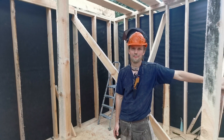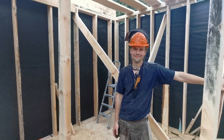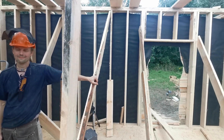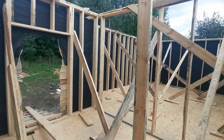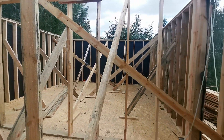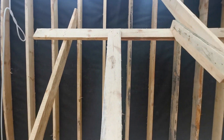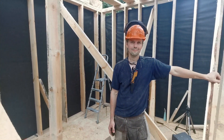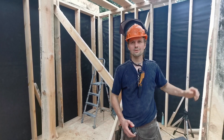Hi everyone, day 7 and the work is going really fast here. You can see that all the exterior outside walls are already standing. Now Stan will tell us what he's doing today. Hey guys, so yeah it's day 7.